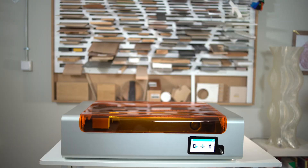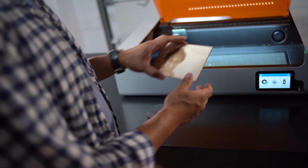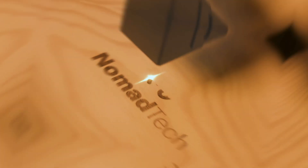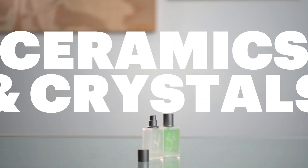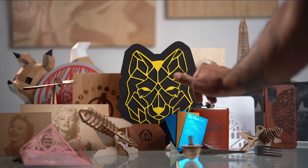With OkuDesk, you can transform any tabletop into your most versatile workshop and start working with a lot of precision on wood, leather, acrylic, stone, stainless steel, craftplex, anodized aluminum, cardboard, ceramics, EVA rubber, and as many materials as you can imagine.